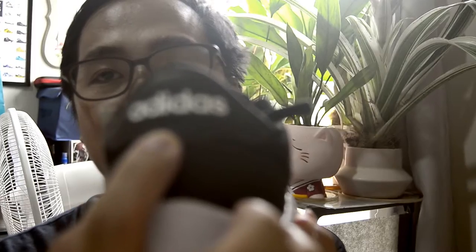It has an Ortholight inner which helps with the performance of the shoe in terms of comfort and running, as this is a running shoe — my first running shoe from Adidas. It also has Adidas wording on the tongue at the back and the Adidas signature three-stripe here.